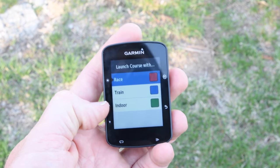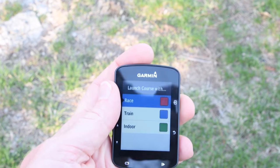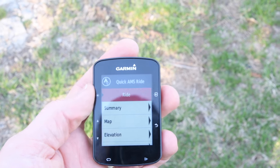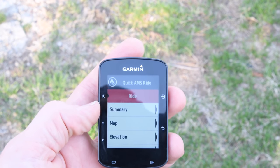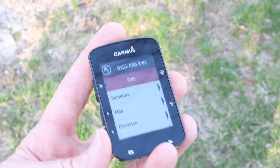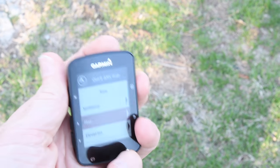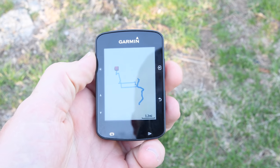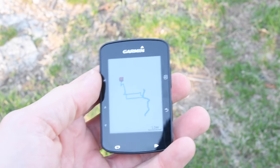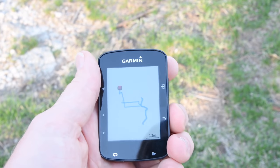After downloading, it asks which activity profile I want to use — these are the ones you pre-set up on your Edge 520+, which you can customize with different data fields. I choose the default one, and a couple seconds later it hands the course over to the Edge 520. At that point Strava's done its thing and I can see the summary: distance, predicted speed, and the map. Note that this particular device is a North American one, so loading a European route won't show map detail — you'd need to add maps for different regions.